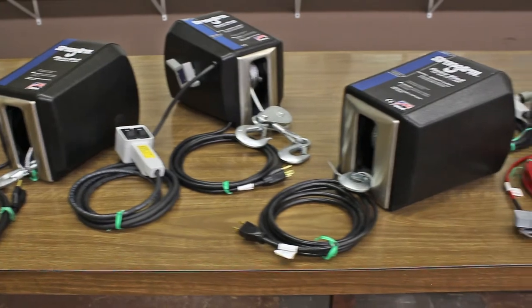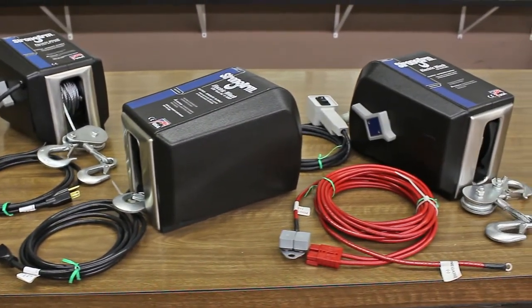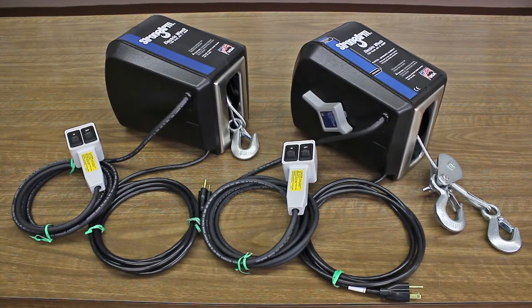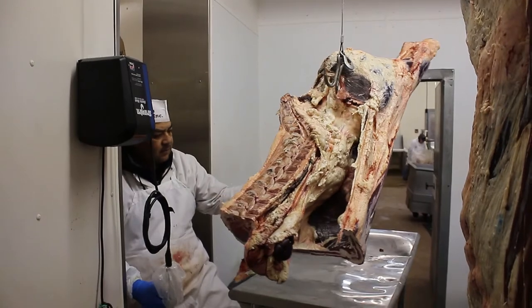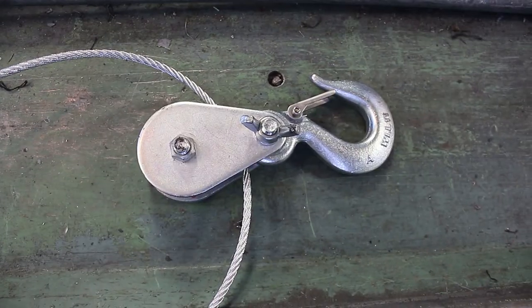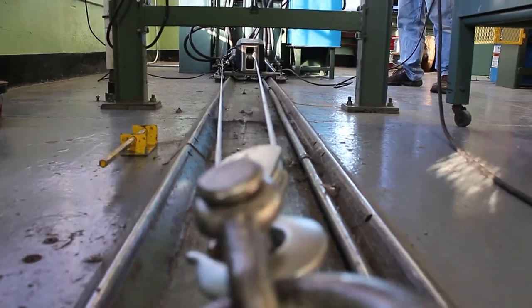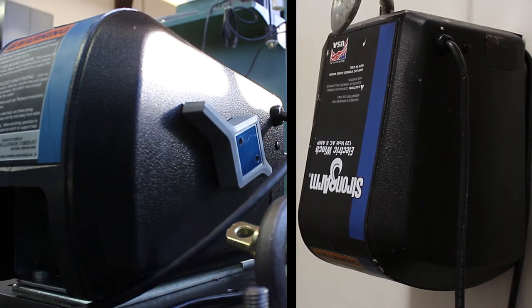There are four base models in the Dutton-Lainson Company's Strongarm series of electric winches. The two smaller models are the SA5000 and SA7000. The only difference between them is that SA5000s come with a 20-foot cable for standard single-line pulls or lifts, while SA7000s have 50 feet of cable and an inline pulley block and hook that allows for double-line pulls or lifts. Other than the longer cable and the pulley block, the two models are identical.